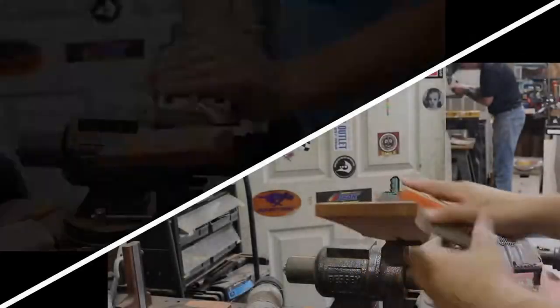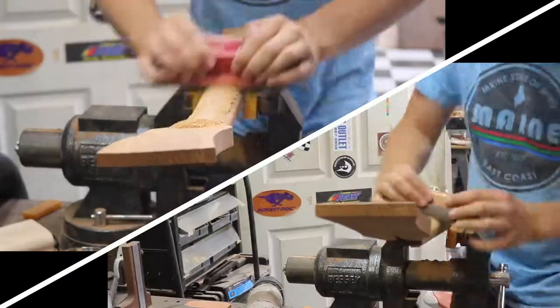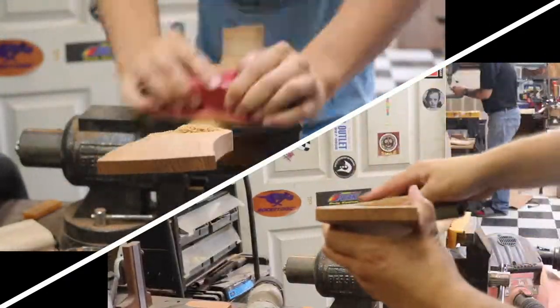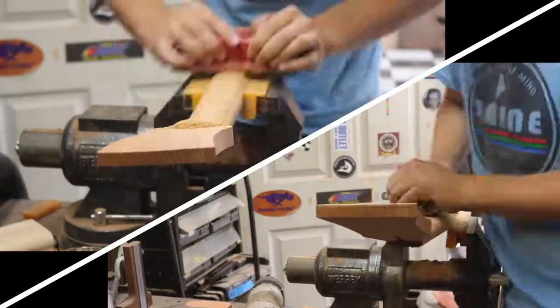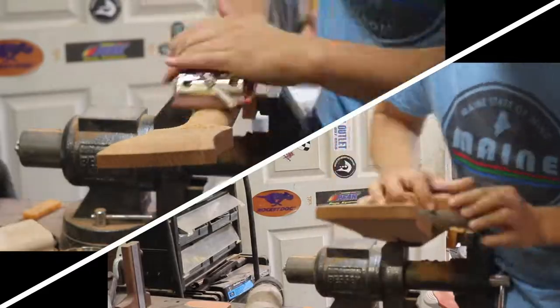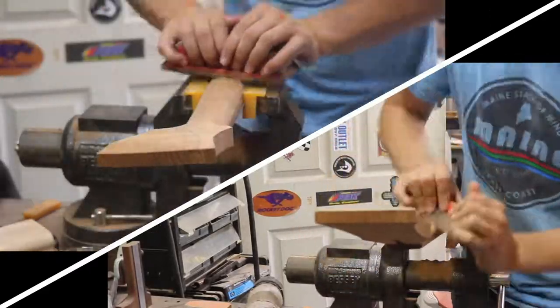My final task was to take away material from the bottom of the neck and begin rounding out the back of the neck. While this isn't completely finished, the neck is well on its way to being in its final form.